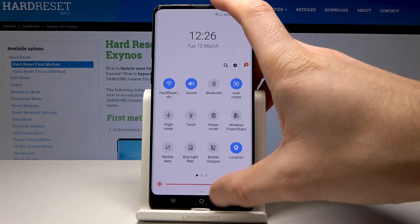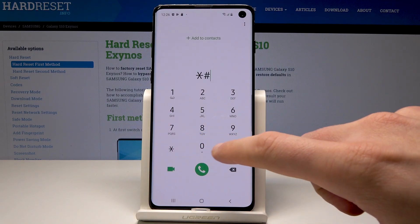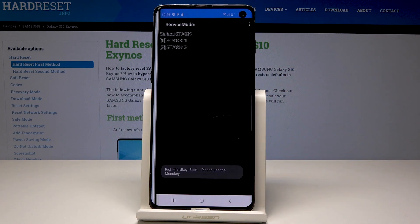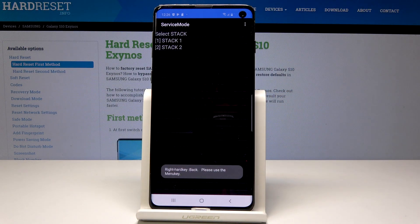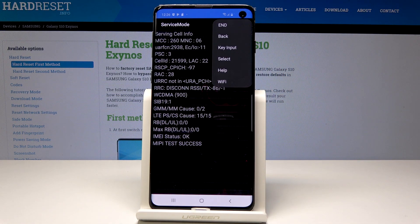Now it's time to open the service menu. Let's use the code asterisk pound 0011 pound. As you can see, the service menu just pops up. Here you can read a few pieces of information and use the more key to access additional options. Use the back key to go back.